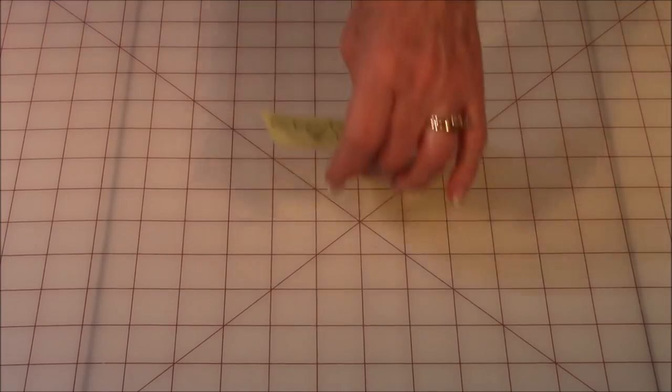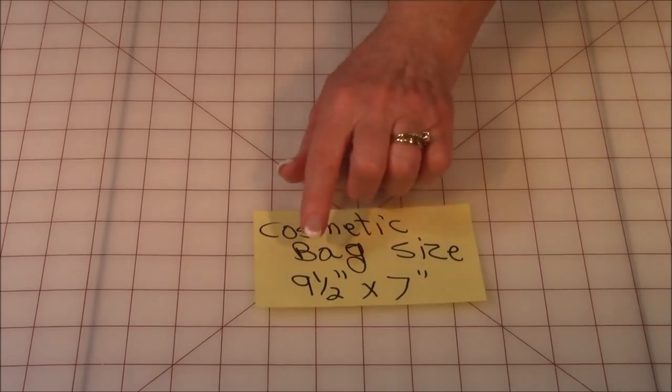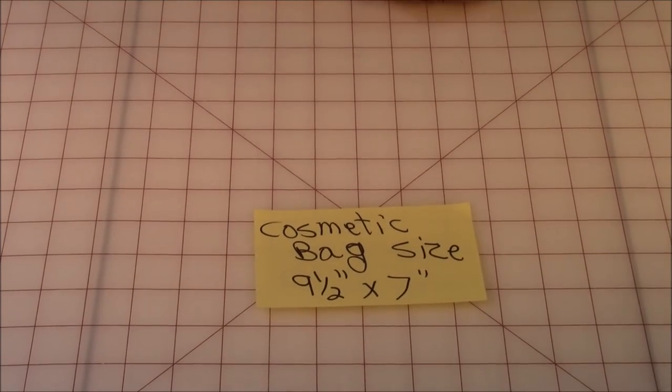Now let me show you how to make your own pattern — this is really easy. The finished size of this pattern is approximately nine and a half by seven, or nine by seven. It all depends on how big your seams are.